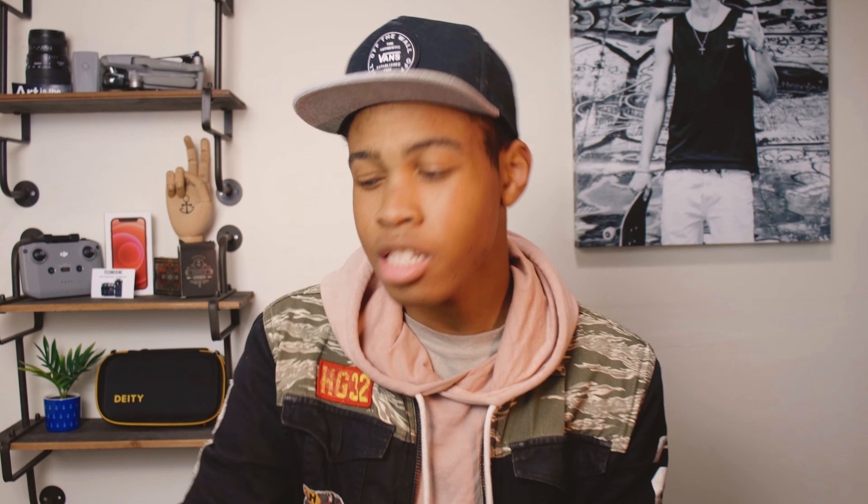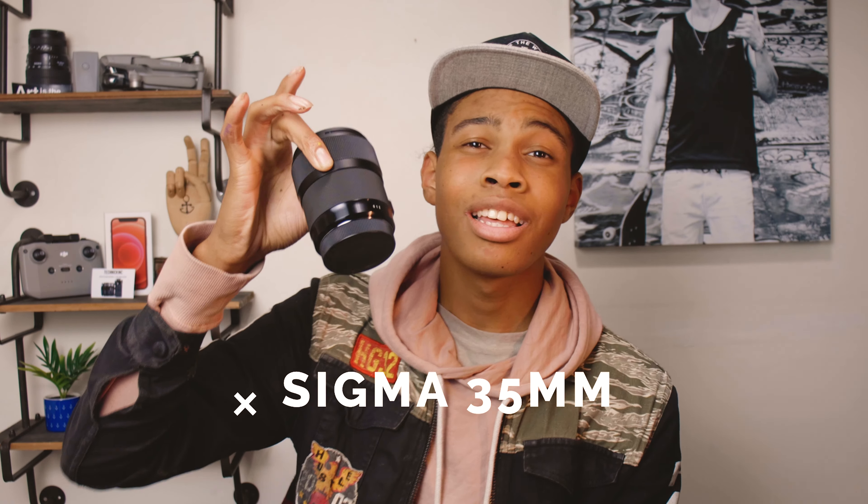You just saw from the footage — this lens is awesome. Let's do a little five-point tech talk about the Sigma 35mm. The Sigma 35mm 1.4 Art lens is amazing, so let's do a quick tech talk about the features of this lens.